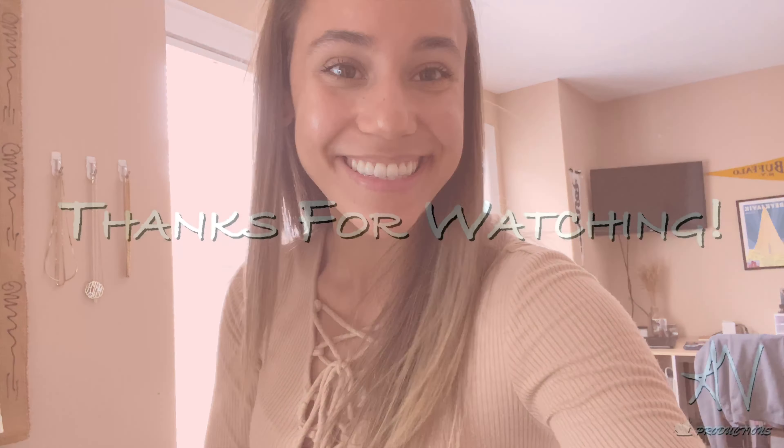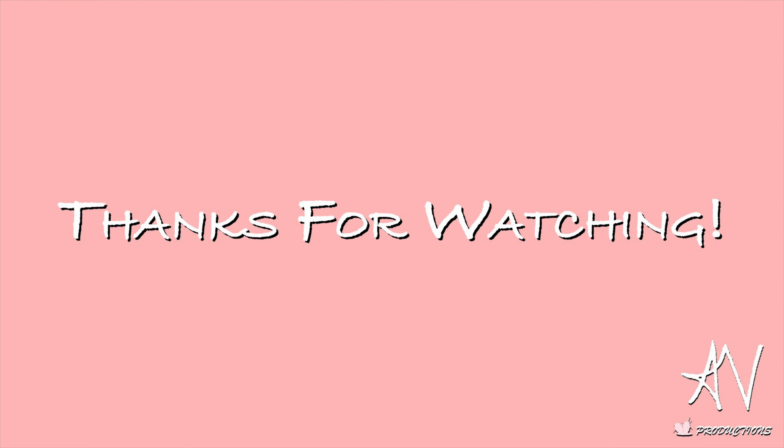And here you have your final style. I hope you guys enjoyed this video, thank you so much for watching, and stay tuned for the next one.